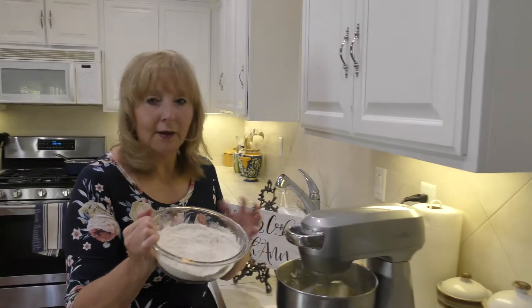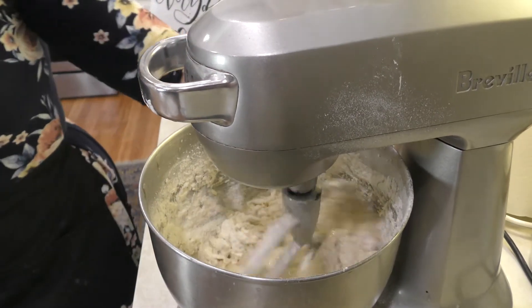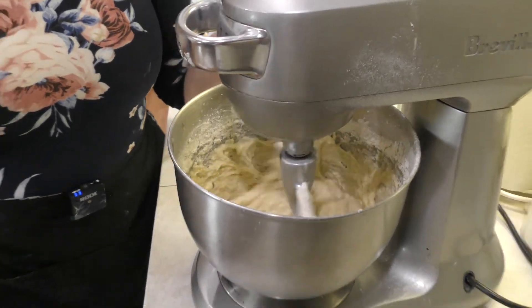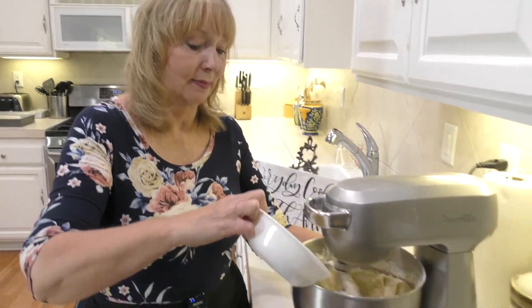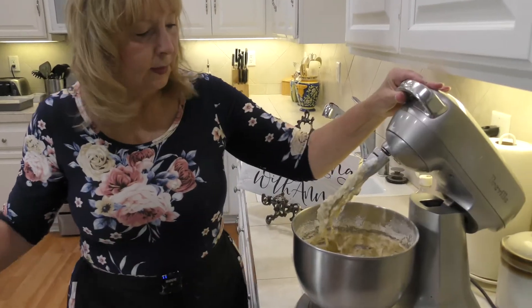I'm going to add the flour and all the other dry ingredients right now. You don't want to beat this a whole lot, just until it's incorporated, because you want the texture to be just like a banana muffin — you don't want to totally beat it to death. The recipe calls for a cup of chopped walnuts. We're going to take this off and scrape down.